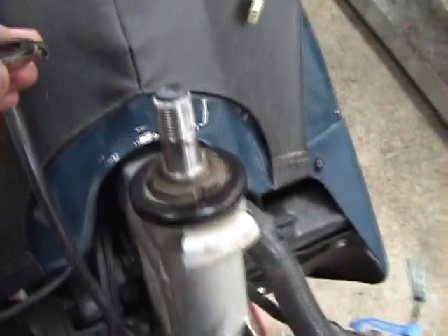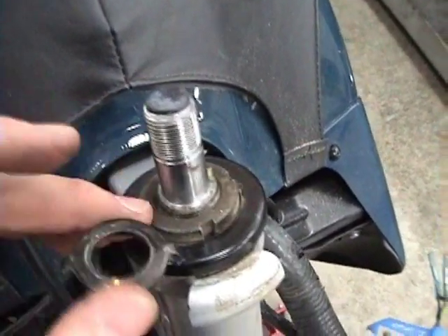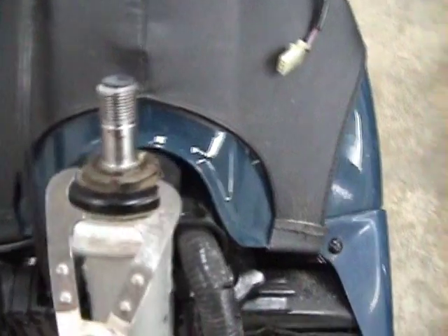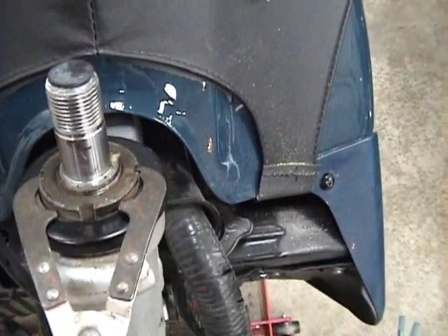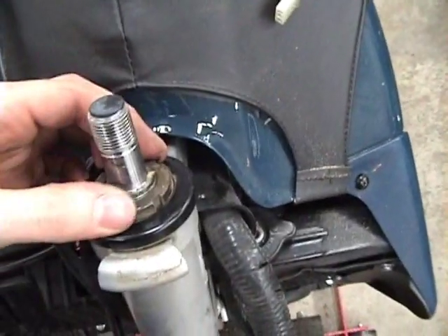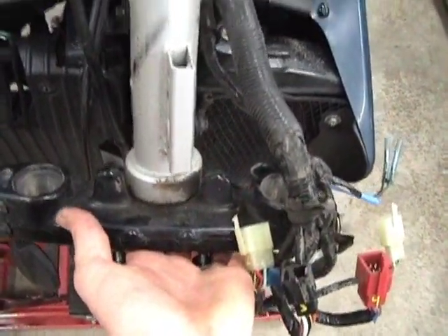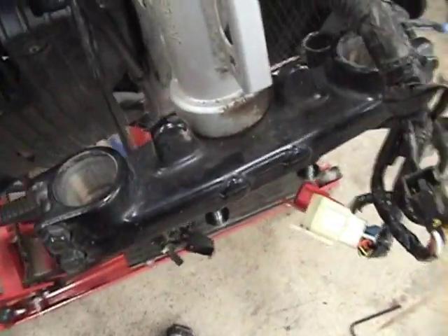Don't lose anything. After you get the top triple tree off, pull off the claw washer that was sitting on top, then undo the nut beneath it. To get that nut undone, I'm going to use this special tool — all it does is grip in the little slots and turn. When you undo that nut, make sure you support the bottom triple tree so that it doesn't go crashing to the ground and damage the part or your toes.